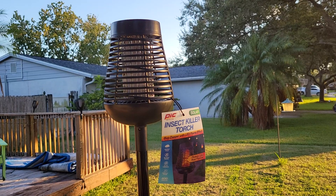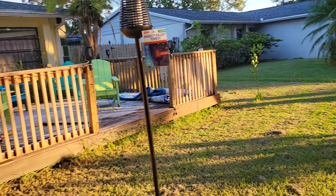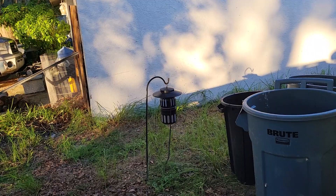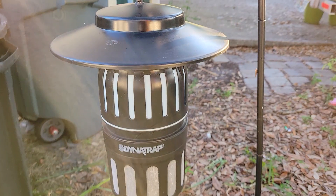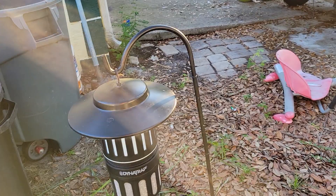So my review of this so far is a thumbs down. I'll go ahead and do another one — I'm actually going to move it to a different location. It's in my front yard, and I know there's plenty of mosquitoes out here. But I'm going to move it over where I've got this other bug zapper. This is the tried and true Dynatrap, and that guy works pretty good. I'll put the solar torch over here for the night and do another review tomorrow. See ya.